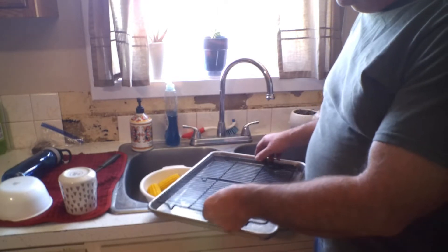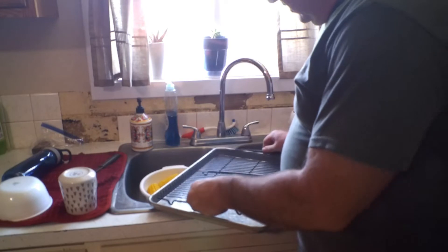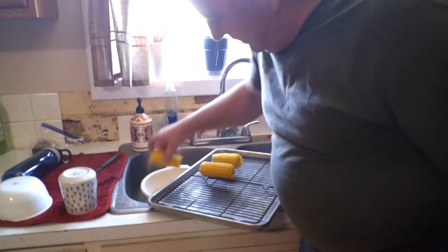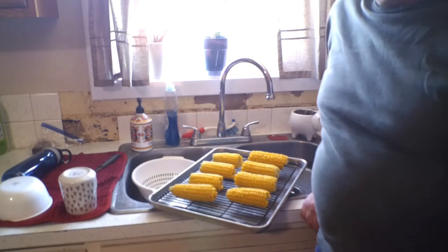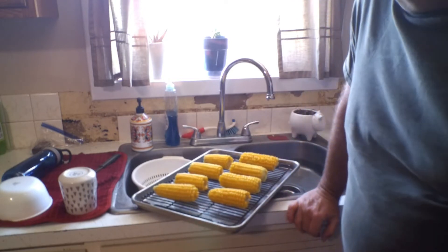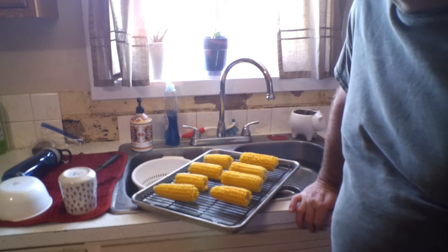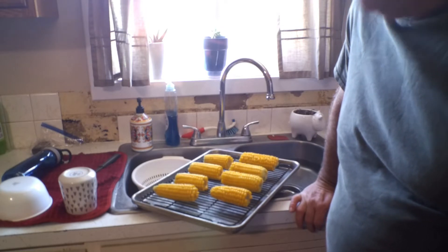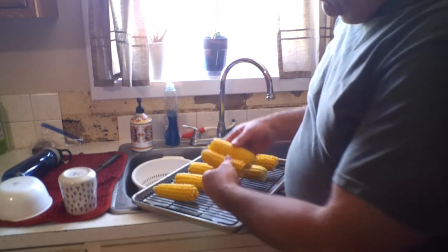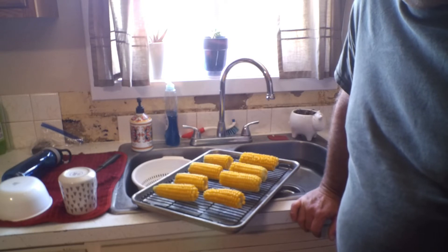You don't have to do this part — you can just use a cookie sheet. But I've got a little rack that fits perfectly inside the cookie sheet. What I do is I'll take that corn, set it up on the rack like this, keeping them separated, and then I stick this in the freezer just like this. Once they're frozen solid, then I'll go ahead and put them in their plastic gallon freezer bags. That way if you just stuck them right into a freezer bag they would freeze together — but if you freeze them separately like this, then you can put them in the bag and just pull out just what you need.